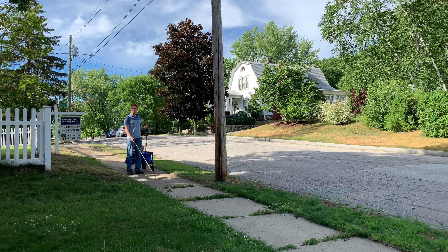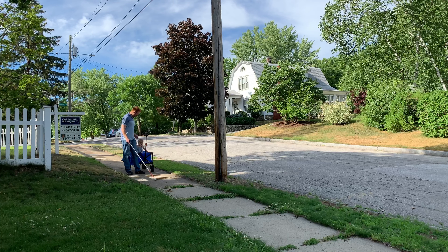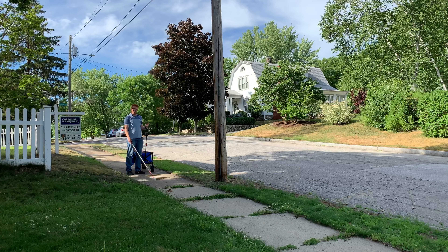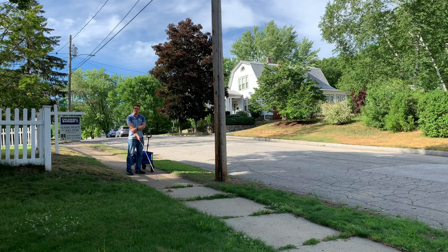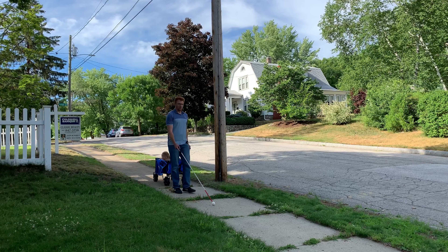Now for my second alternative — using a wagon that you can pull behind you. Instead of pushing a stroller in front of you, you can use a wagon as a way of still having your cane out in front of you and pulling the wagon. Here I'm on that same residential sidewalk. I have a blue wagon and my toddler sitting in there. They do make wagons with seat belts or ways to buckle in either a child or a toddler, so I definitely recommend that if you're going to be using this option. I have the wagon in my left hand, the handle, the wagon's behind me, and the cane is out in front of me, so I still get full function of the cane while pulling the wagon behind me.